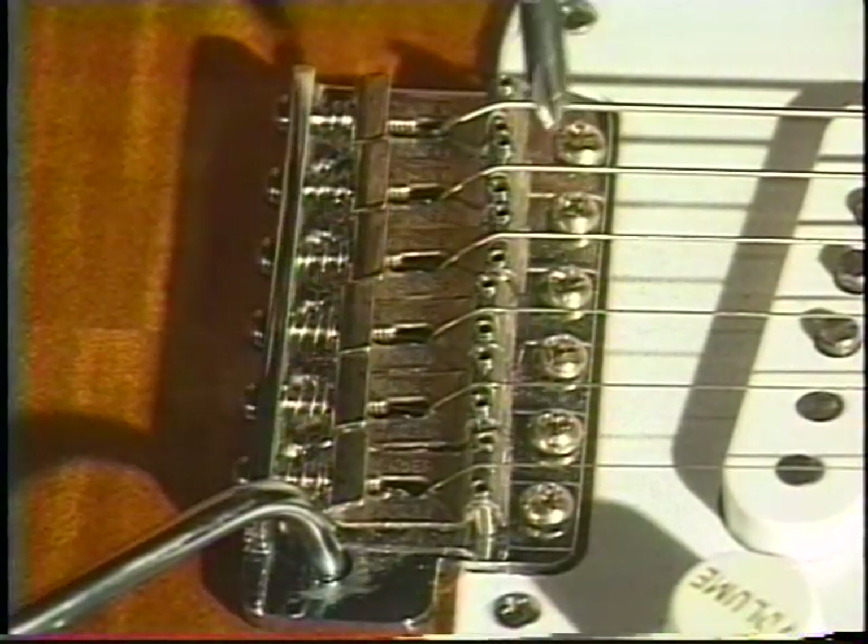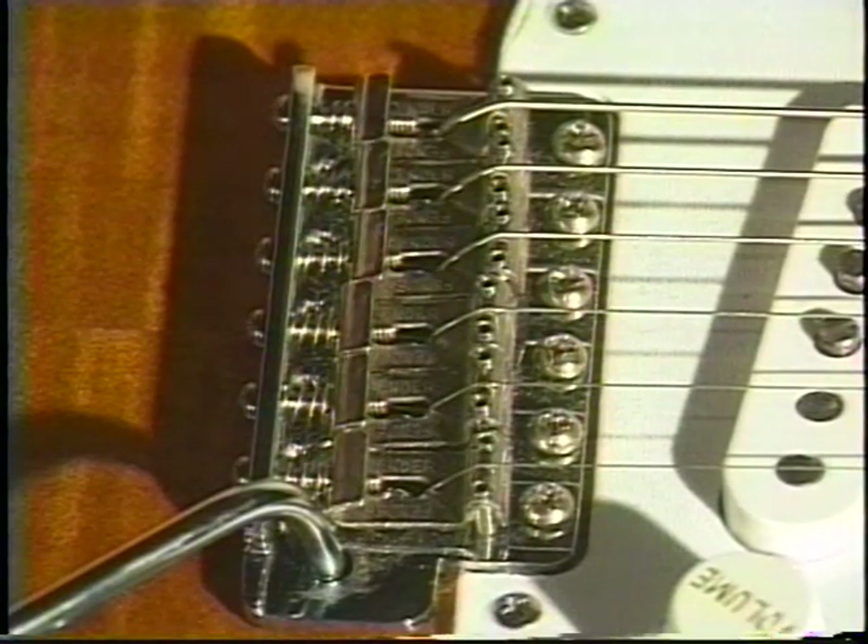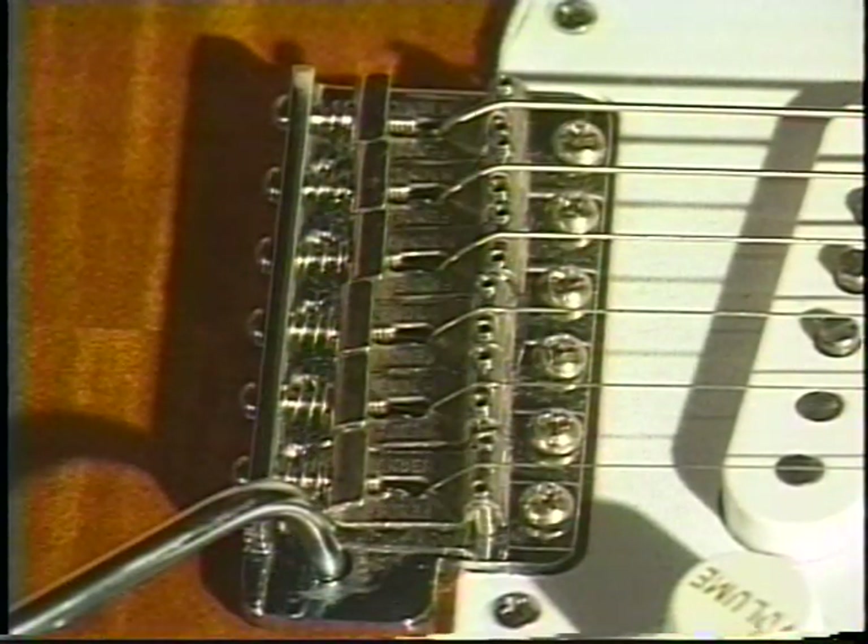This also has the individual saddles, the same as the other one, and it also has the core in the back — all the same ideas.